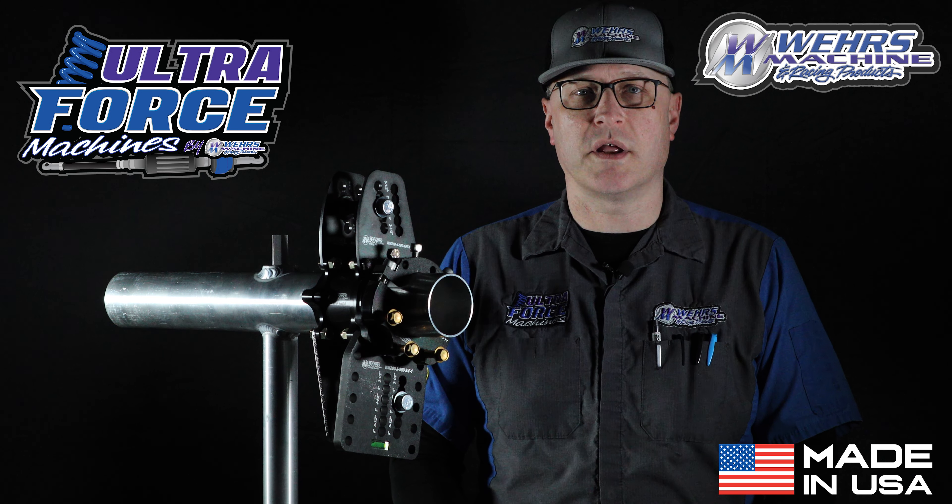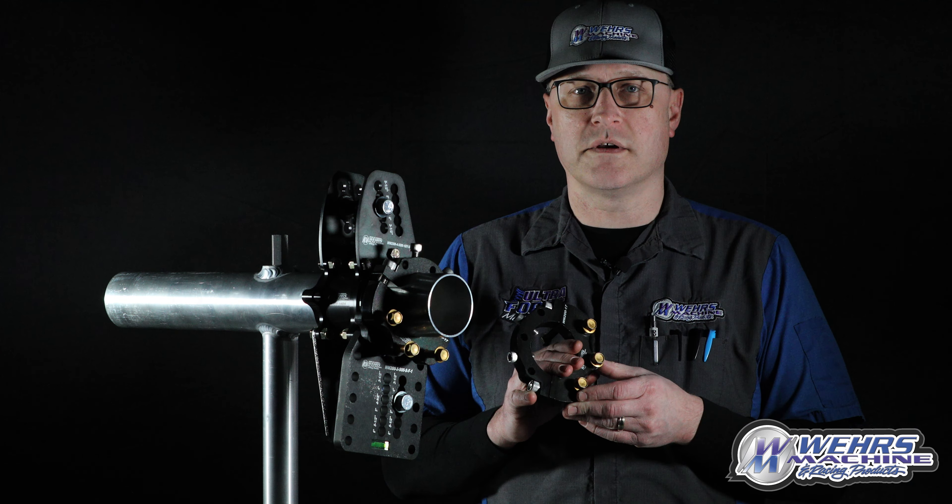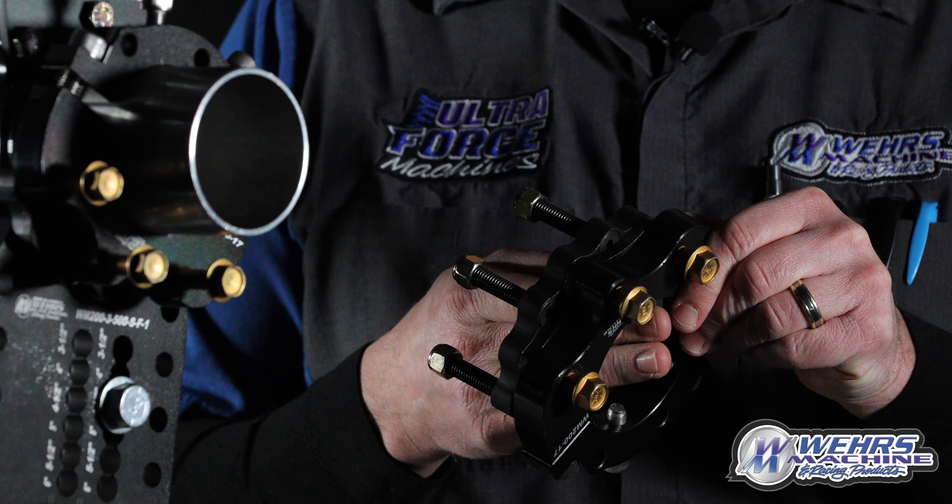Hey everyone, Chad Weir's, Weir's Machine and Racing Products with a product tech video for you. This is our WM200-17CL — a cage lock-up clamp.